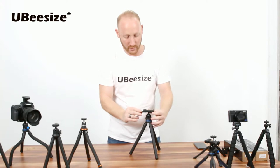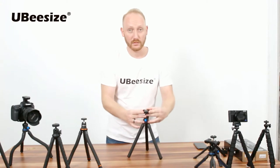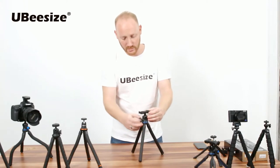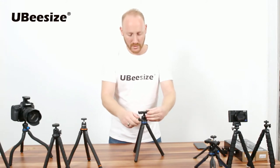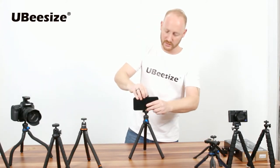I'm going to show you the Model E tripod. Starting from the top, we have the bubble level. This has a universal DSLR mount that supports up to two kilograms. Of course, it's adjustable in either landscape or portrait mode, and it can also support your cell phone.